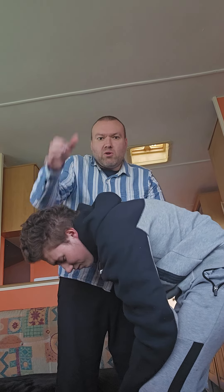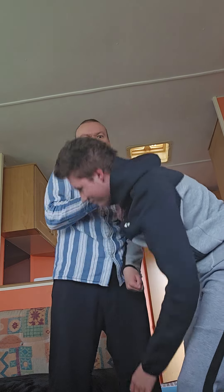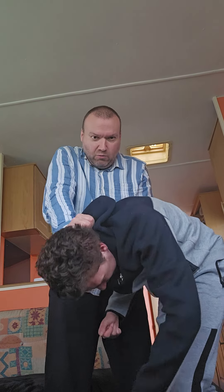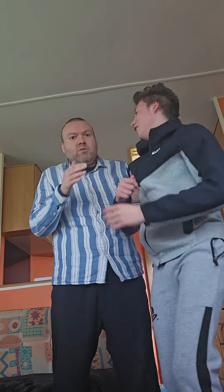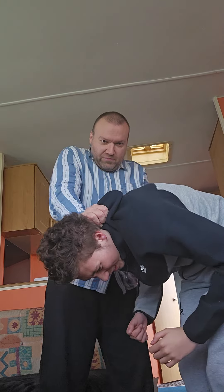I can palm strike or do the forearm — I'll do the forearm. Then I'm going to hold him down there. If I don't hold him he might go back up, and then I'd have to do something else. If I hold him down and grab him, he can't get his head up. If I don't do that, he's going to have his head up and throw a punch at me.